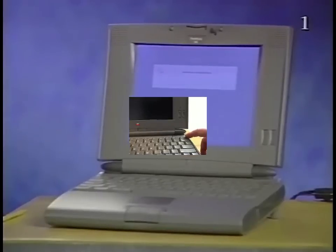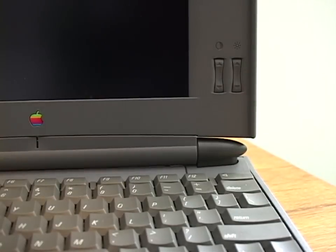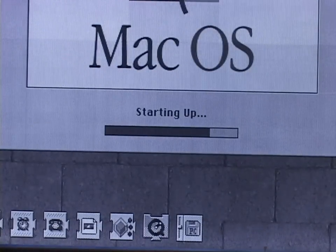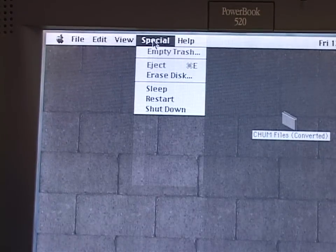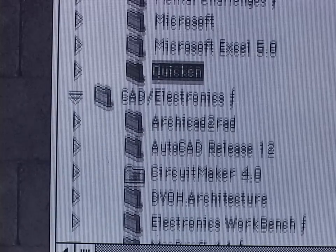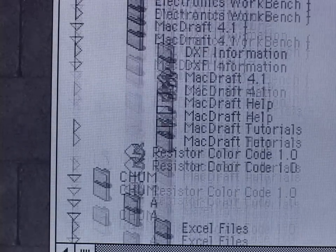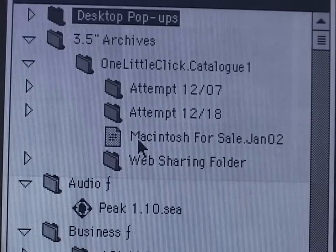Now the screen leaves a lot to be desired — some obvious ghosting effects, but still plenty bright. The hard drive works, with lots of apps on the drive. This guy wasn't fooling around.